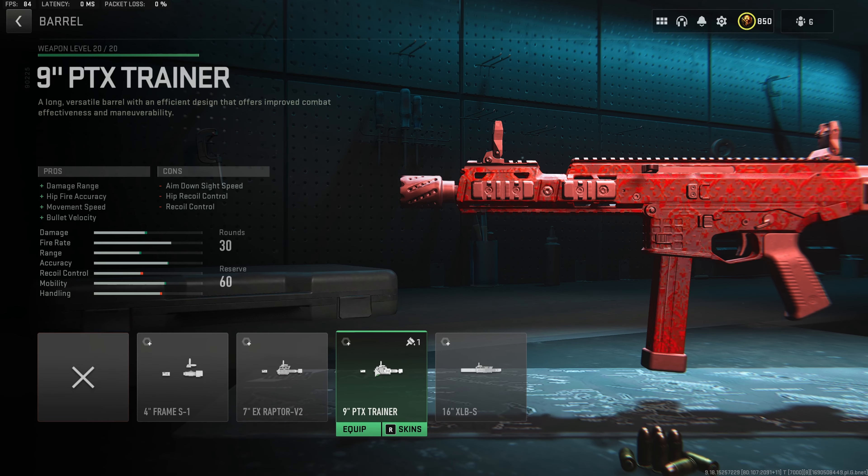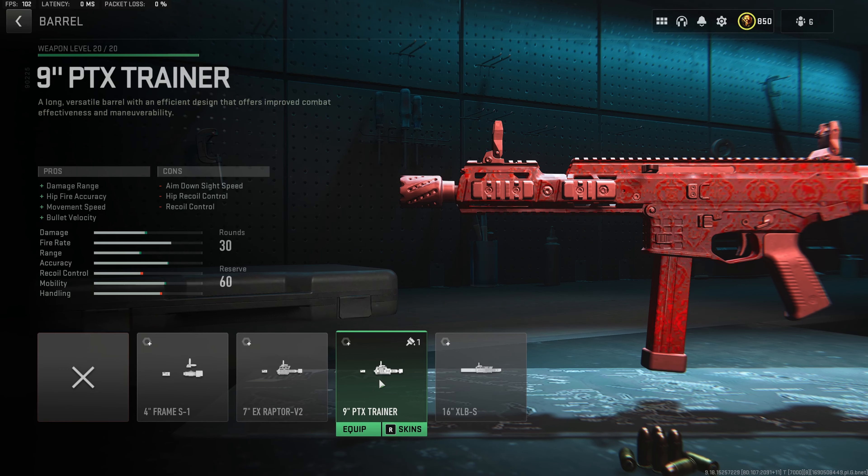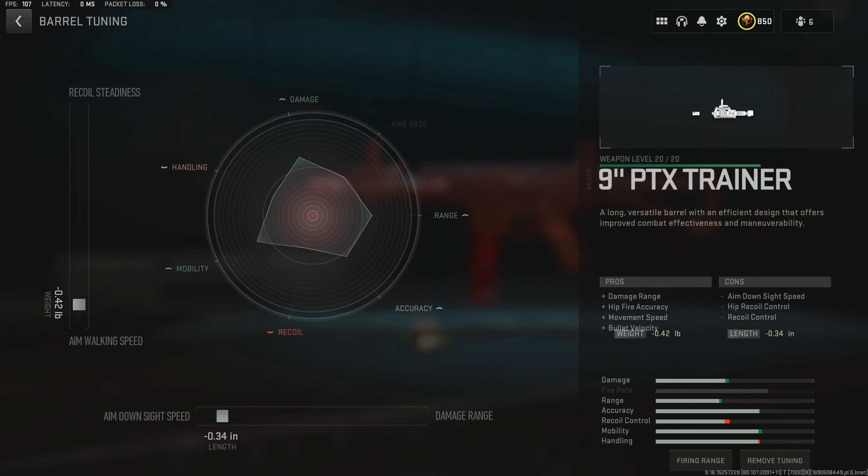Next up, we do want to throw on the 9-inch PTX trainer barrel. This will give us a solid increase to the damage range, hit fire accuracy, movement speed, and bullet velocity. This is going to make this build super diverse because we will be able to fry enemies from medium and short range while still maintaining a very good movement speed. For the tuning on the barrel, we want to go to minus 0.42 pounds towards the aim walking speed and minus 0.34 inches towards the aim down sight speed, keeping that mobility and handling as fast as we can.